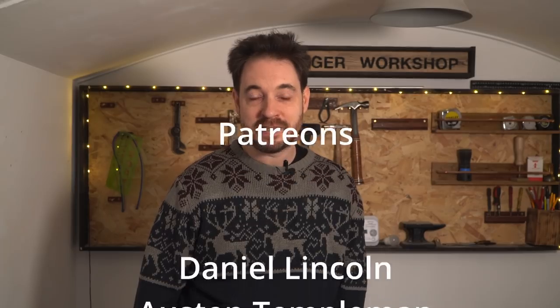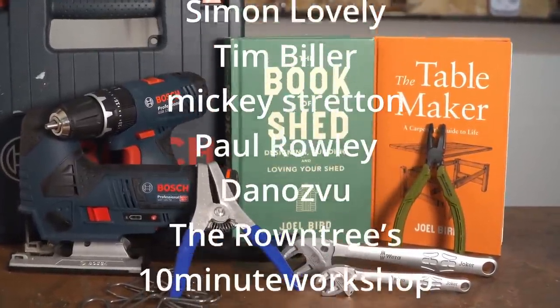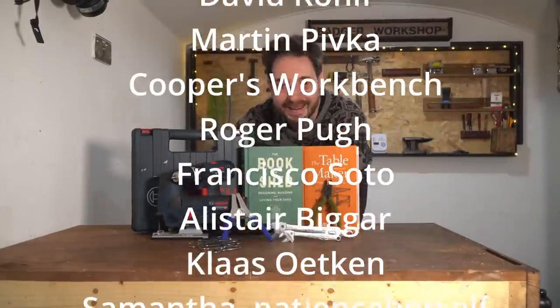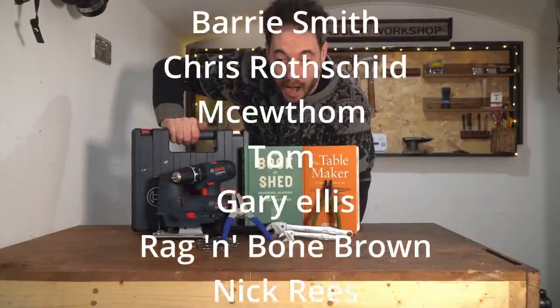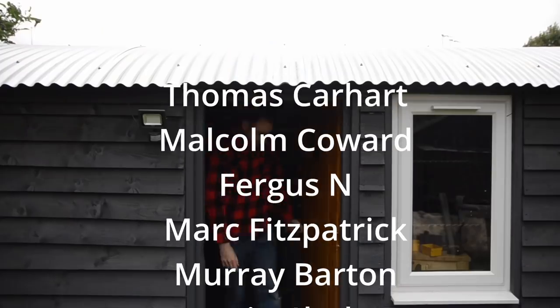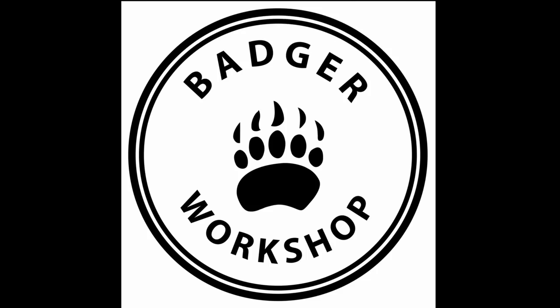I hope you all get what you want for Christmas. Thank you for watching, thanks to my Patrons, and please subscribe for more videos. See you next time.